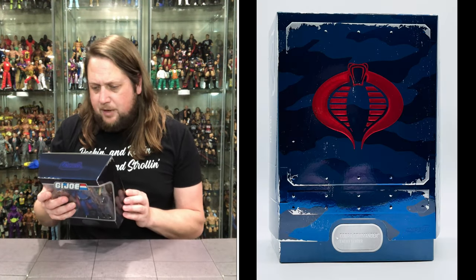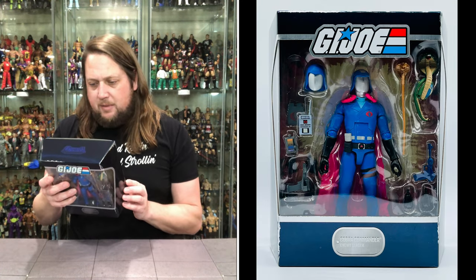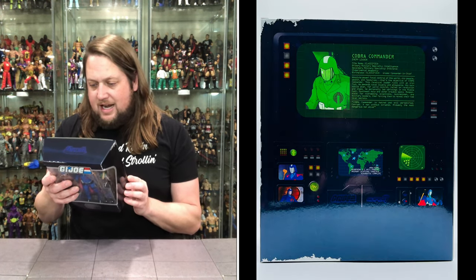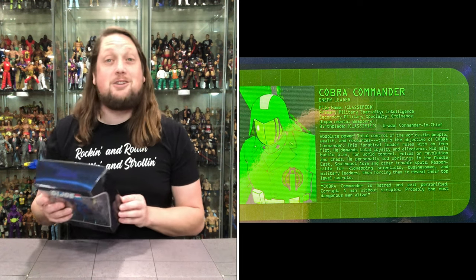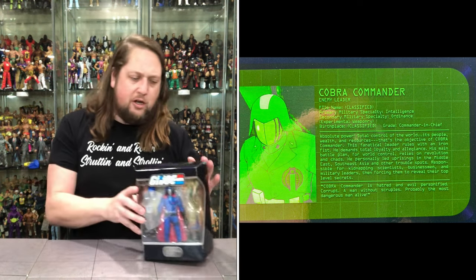I'll put up a picture so you can pause the video and check it out. File name: classified. Primary military specialist: intelligence. Secondary: ordnance and experimental weaponry. Birthplace: classified. Grade: commander in chief. Cobra Commander is hatred and evil personified — corrupt, a man without scruples, probably the most dangerous man alive. Some accolades right there for old Cobra Commander.